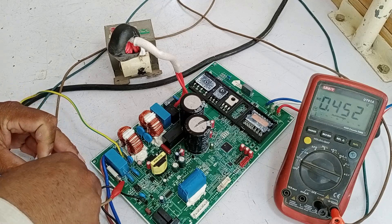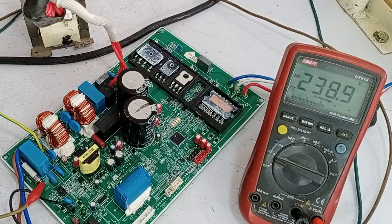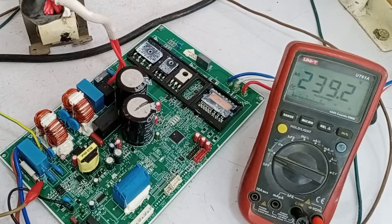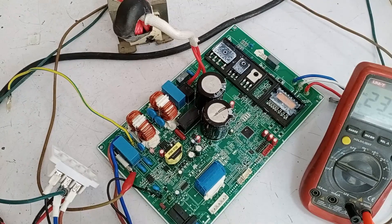I will put the plug into the electric socket and see if the circuit switches on or not. I have plugged it in, and it's now turned on. This means that electricity is passing through the circuit board properly and it's functioning well. The SMPS circuit is working fine.